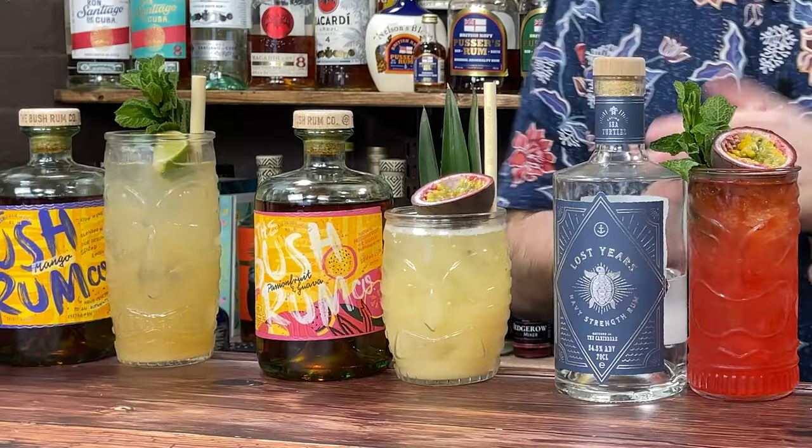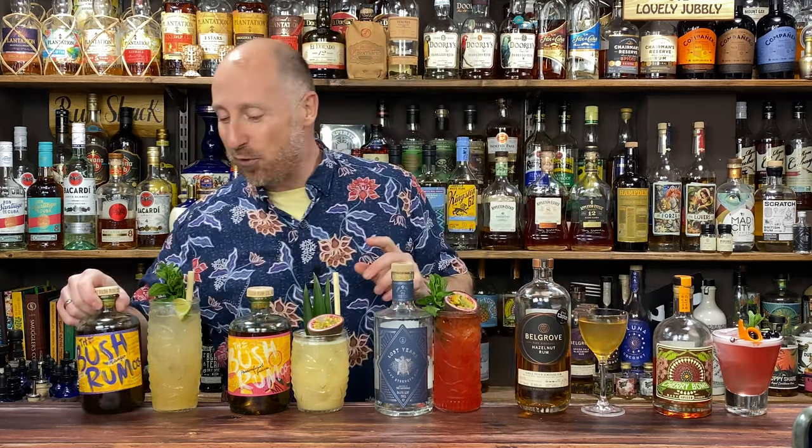Welcome back to Rum for the Weekend, your weekly dose of cocktail inspiration based around rum. Five simple ingredient cocktails, simple serves, different stuff each and every week just to kind of get your party started. So let's run down very quick what we've got.